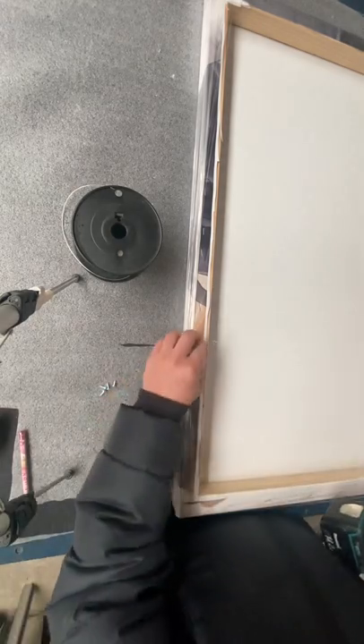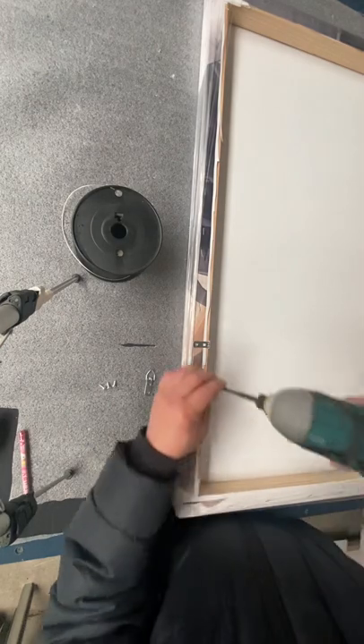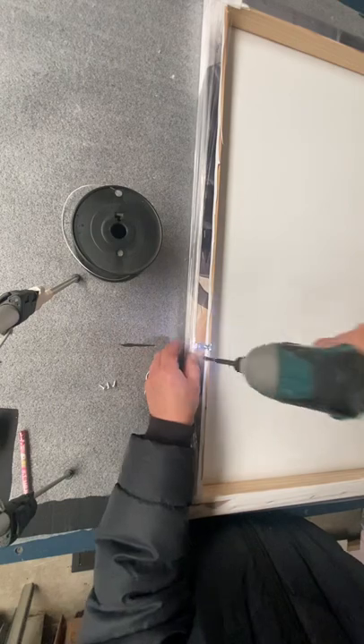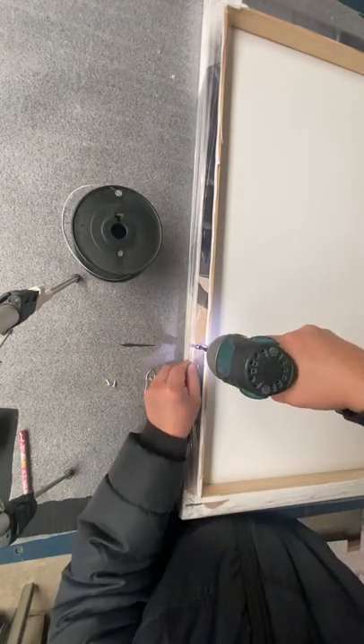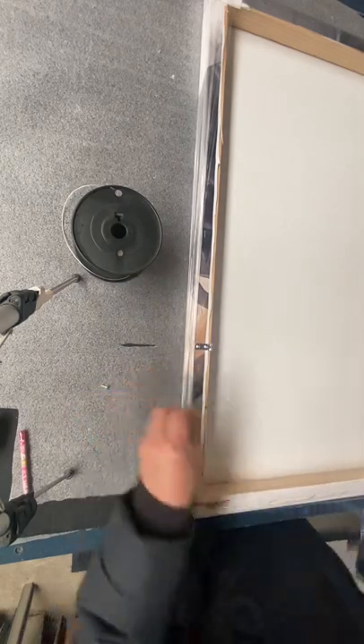Now we put the D-ring on here. This D-ring has two holes, so we need two screws. We put the two screws in, and then do the same thing for the other side.